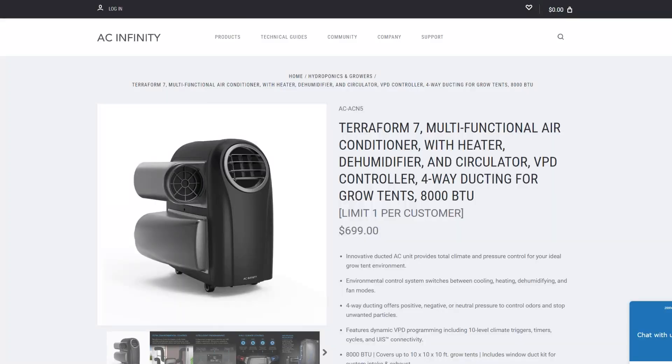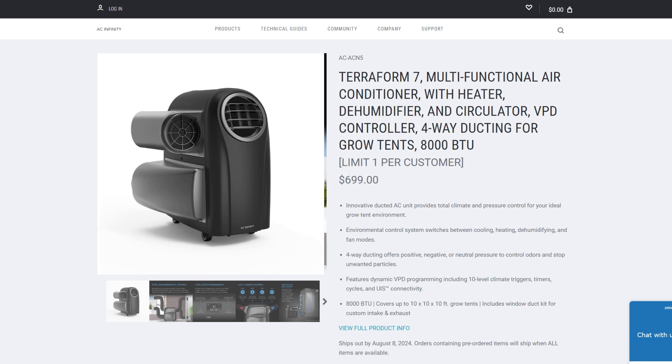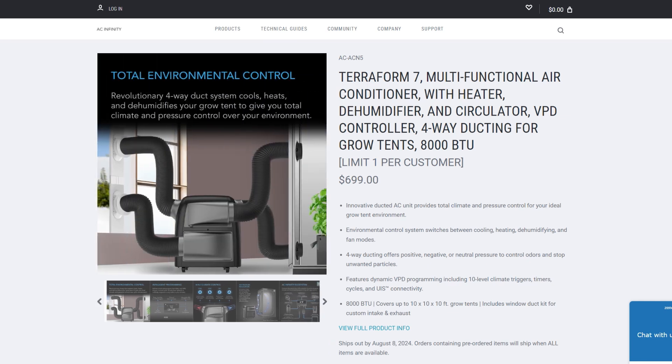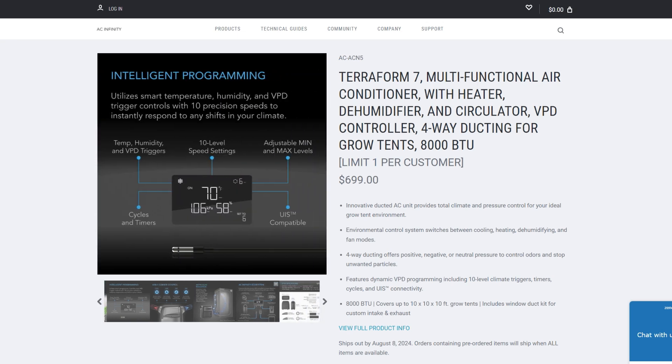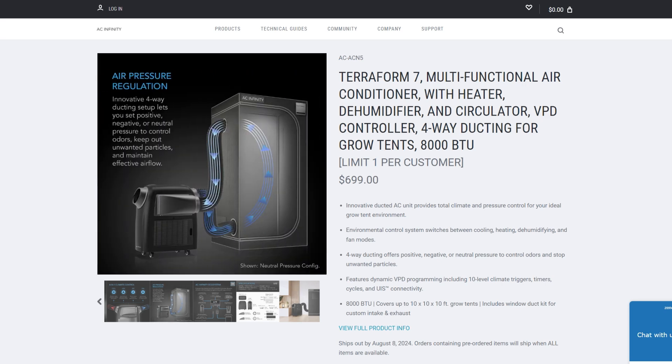The unit is $699. Be aware that it ships out on August 8th — this is a pre-order. As I was saying, this is a 4-in-1 climate control: it has AC, a heater, air circulation, and a dehumidifier. It is an 8,000 BTU air conditioner and will cover up to 10x10x10 grow tents.